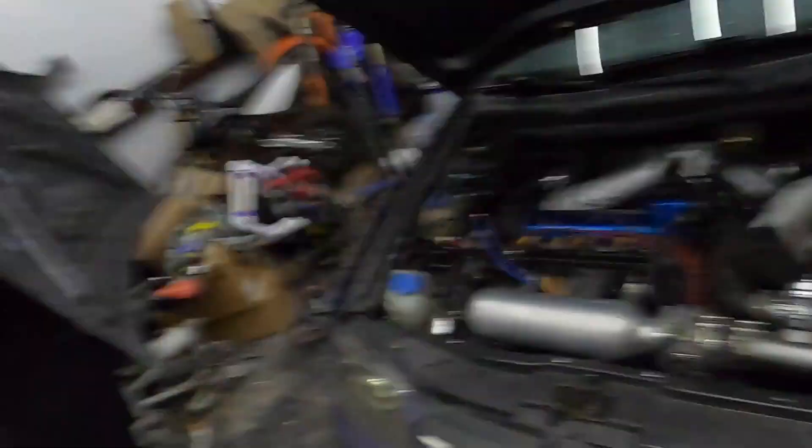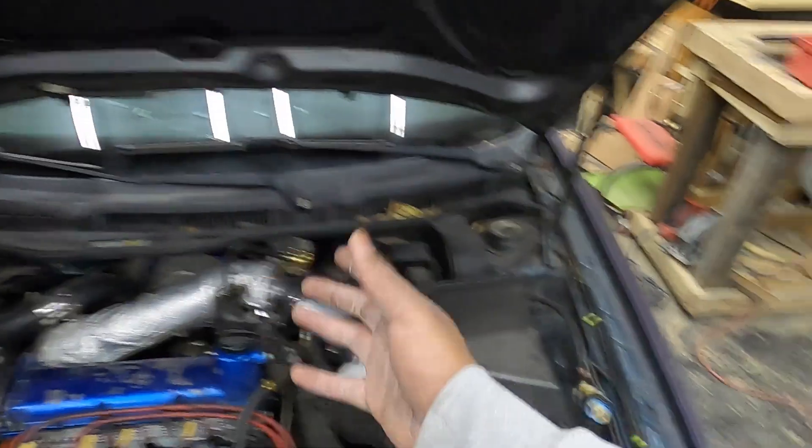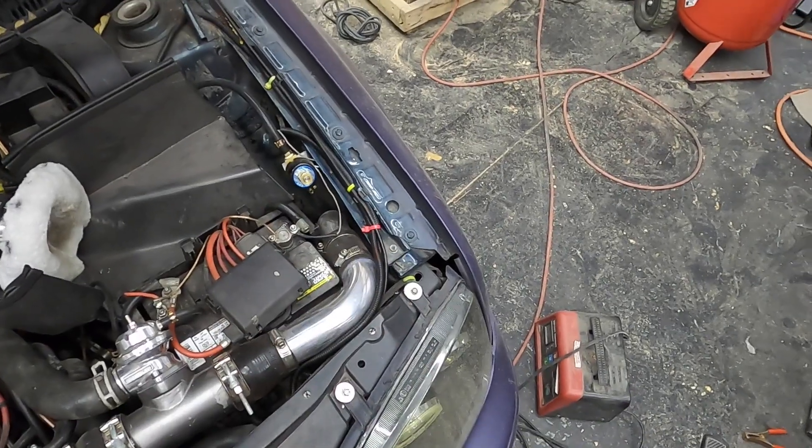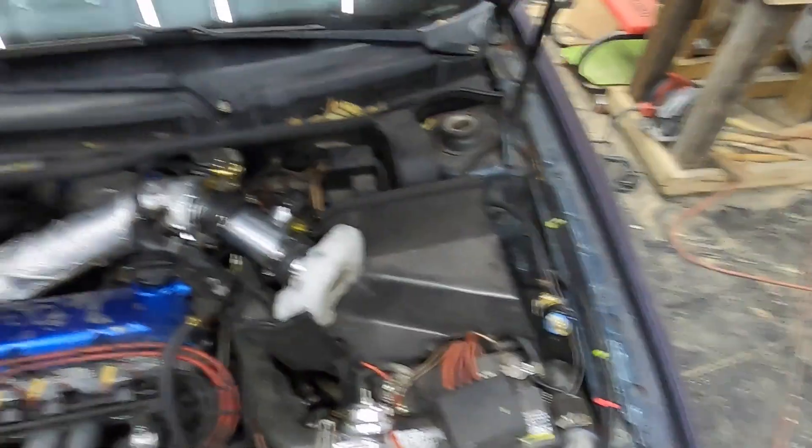I'm going to go ahead and unplug the battery and let this car sit overnight — kind of like a hard reset on everything. Then we can go ahead and take it out for a drive tomorrow and see how everything works.